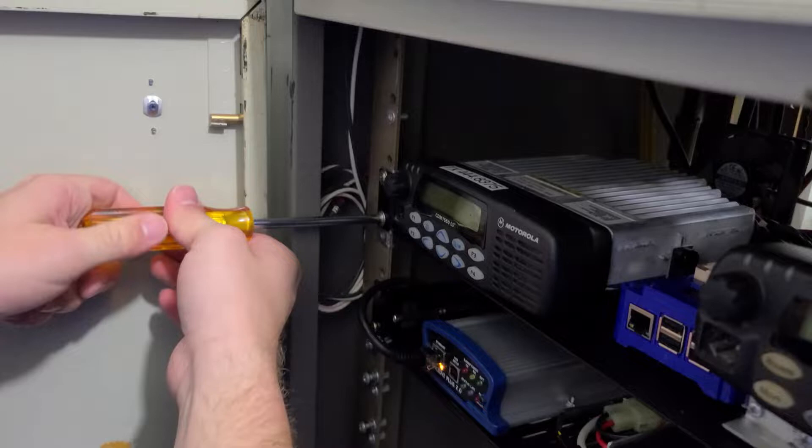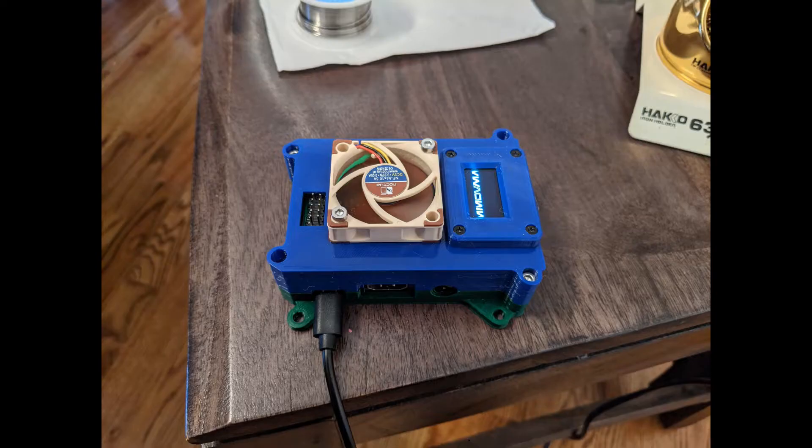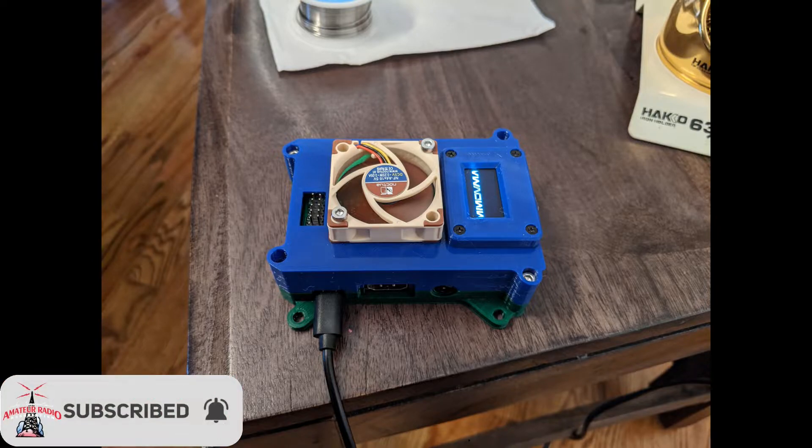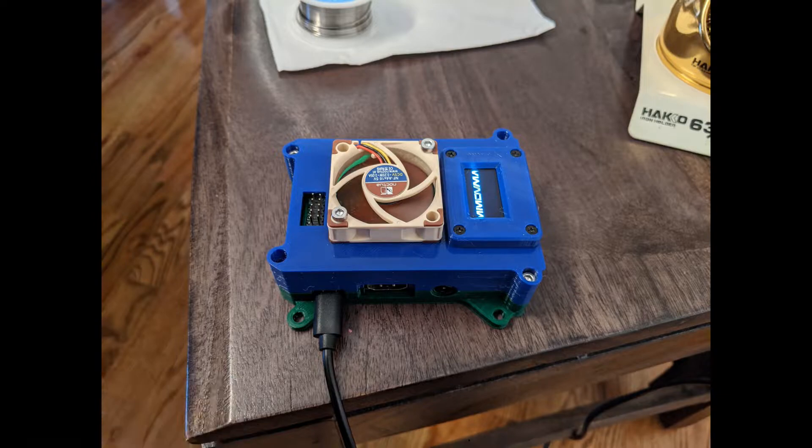We noticed our radios — these are older radios — had drifted some and weren't quite properly on frequency. So we needed to pull the unit out, which KY4BDP Brian did one day. We took it to another one of our members who knew a radio shop, and he was able to get them to tune the radios back properly on frequency, which is a huge help for us. So we got that work done.